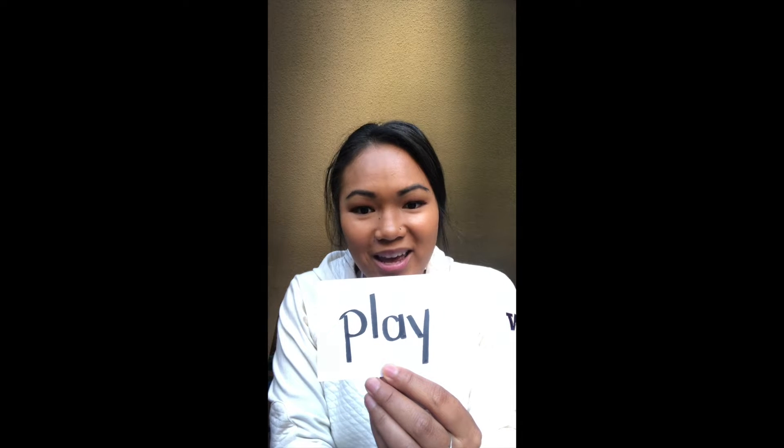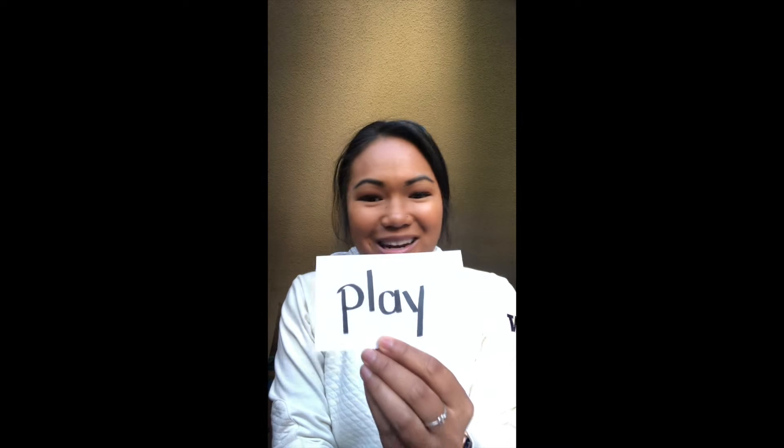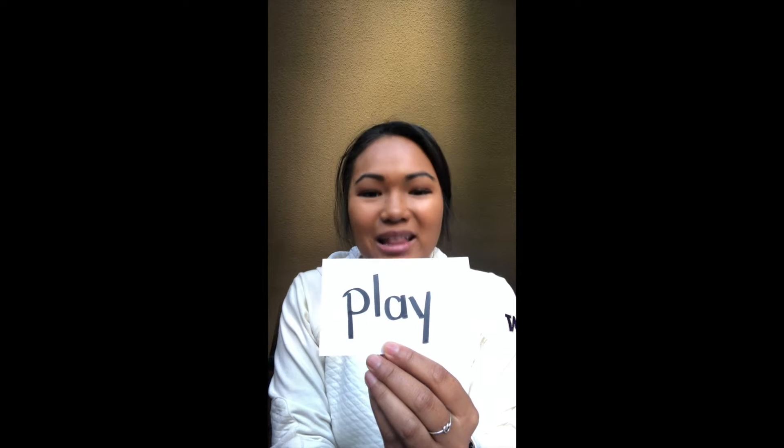P-L-A-Y, play. P-L-A-Y, play. Let's all play now. P-L-A-Y, play.